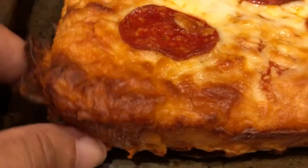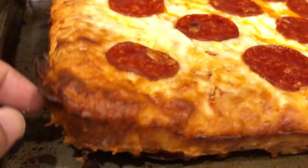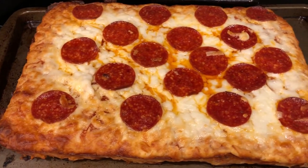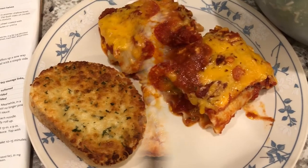It's a deep dish pizza so it's pretty thick, but the crust is very light. Let me show you the bottom — it's nice and golden brown. It's so good. This is what we are having for dinner tonight.